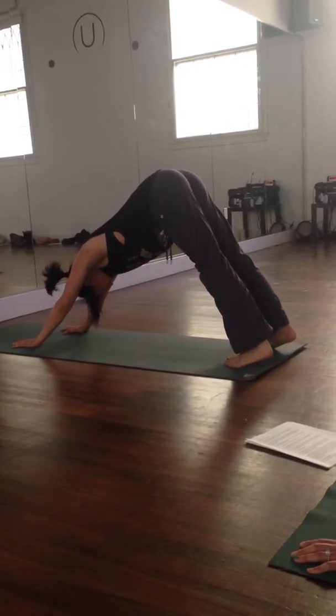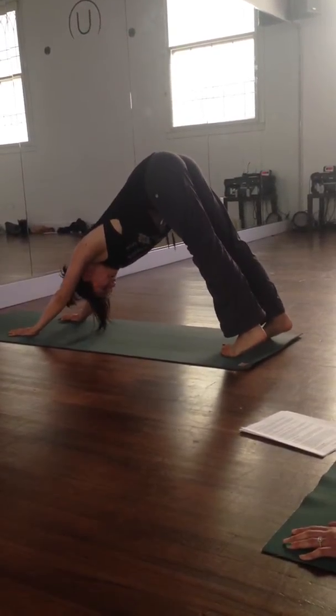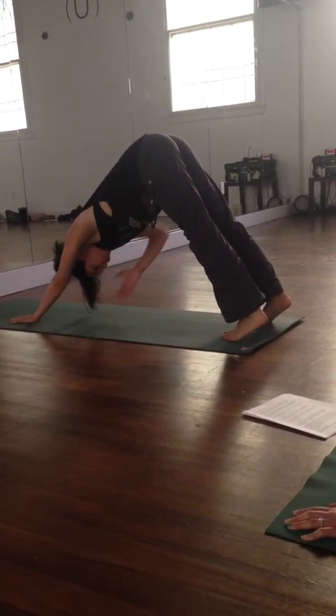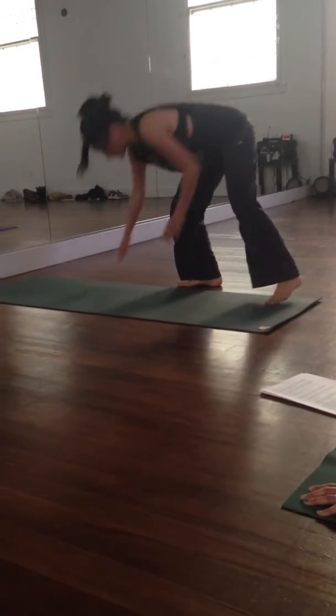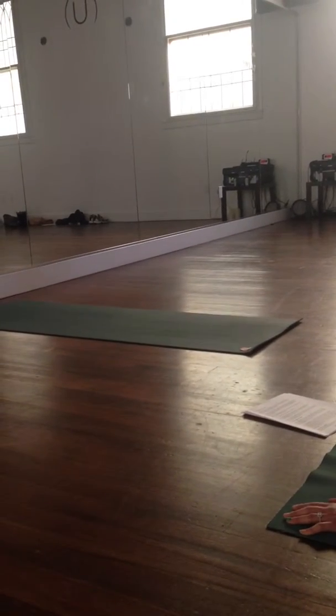It's not imperative that your heels touch the ground behind you — if they do, great; if they don't, don't stress. Here you really want to work on your gaze being either at your toes or that space between your knees. Then you're drawing your chest toward your thighs — think of clapping the back. And the head is sort of dangling between the upper arms.